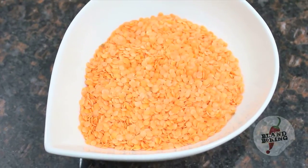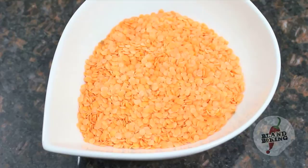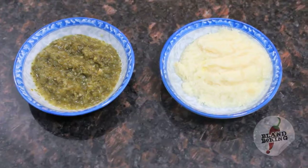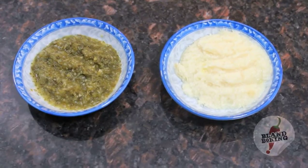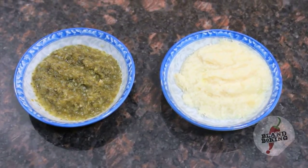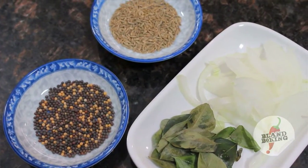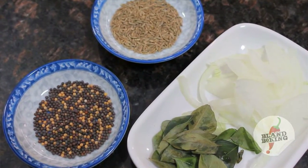Here's what you need to get started. Orange lentils, which we call Masur. We've got some chili pepper, salt, and turmeric. We've got our GOG — a puree of garlic, onion, and ginger — and another puree of coriander, onions, and chilies. Then we've got some fresh lemon juice and some tamarind extract. And for the tarka, which is that flavored oil, I'm going to use some oil and flavor it with four things: onions, curry leaves, mustard seeds, and cumin seeds. Let's get started right away.